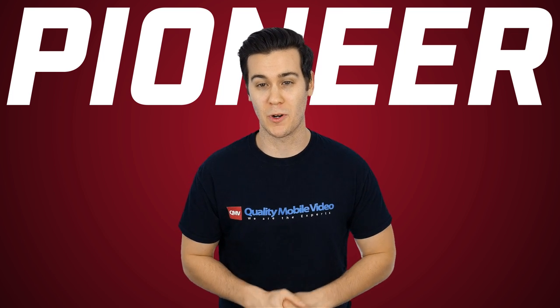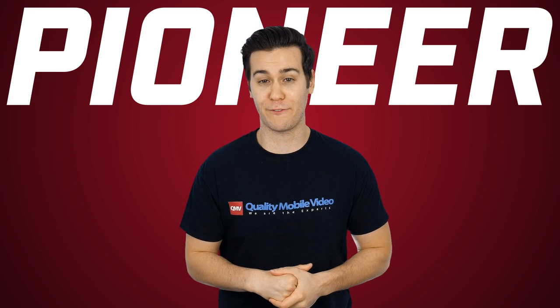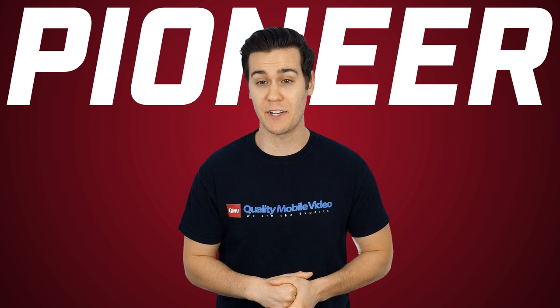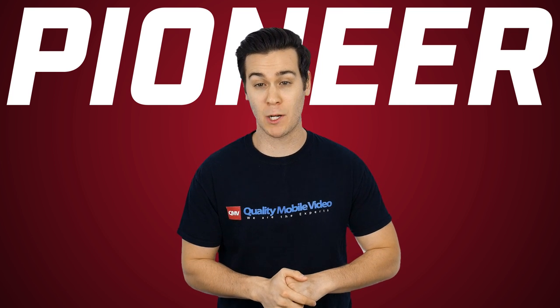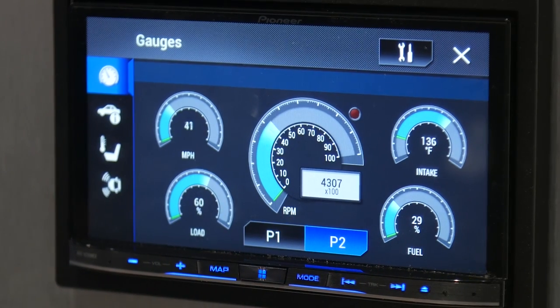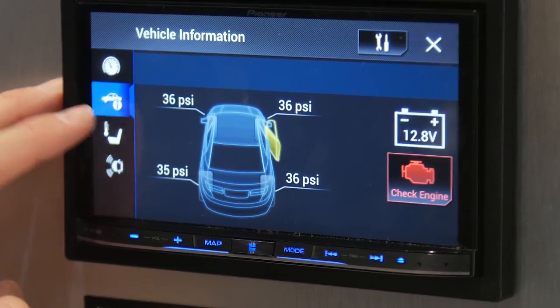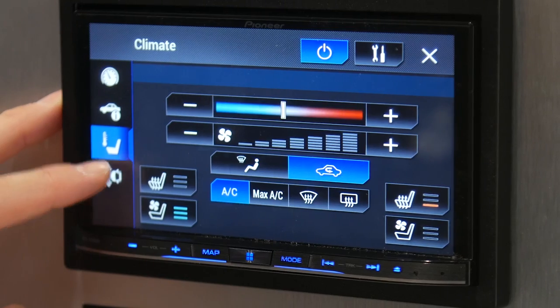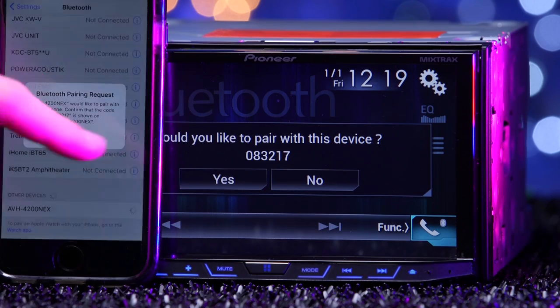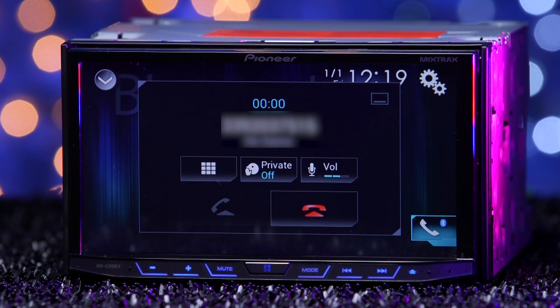Connecting your car with the iDataLink Maestro integrates your vehicle with factory audio systems like Bose and Infiniti, integrates factory steering wheel controls, satellite radio, and USB. It also adds OBD-II support with vehicle information, allowing you to check out gauges, tire pressure, adjust climate control, and parking assist. The built-in Bluetooth allows you to stream music from your device, make and receive calls with hands-free calling, and go through your phone book.